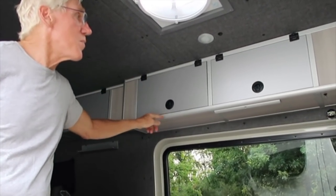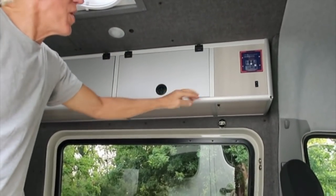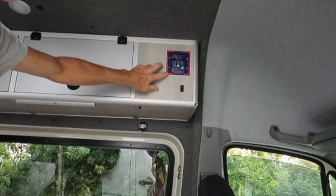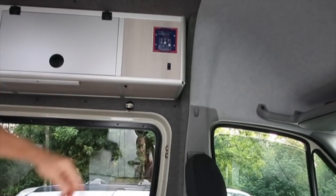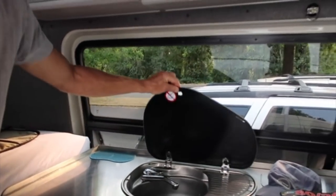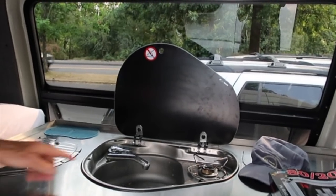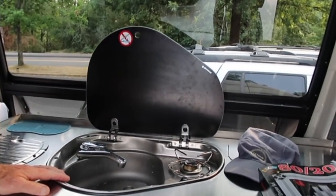As you can see here, this is my solar controller — or monitor I should say — that's for my power and water plumbing. Here's the sink-stove made by Smev, or Dometic sells them, and it has a one-burner system with the sink.